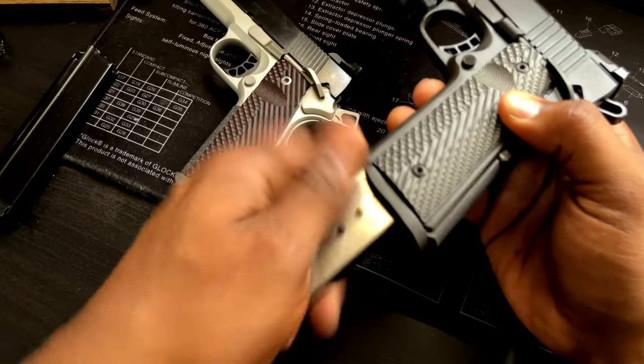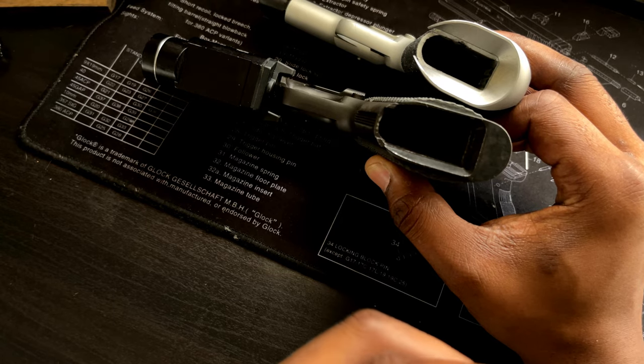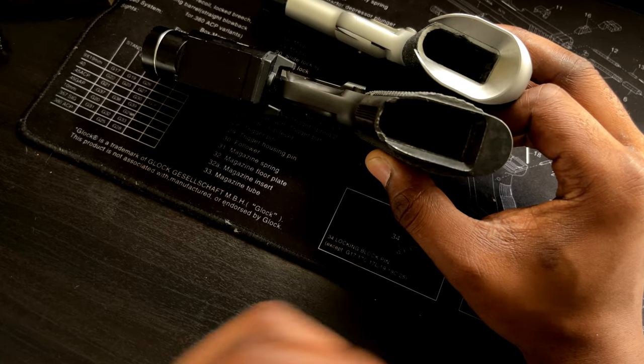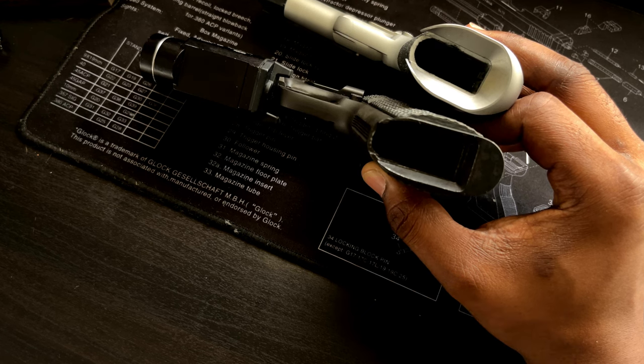I felt the need to show another 1911 with the industry standard average Magwell on it, just to say they're not even on the same level. I think by now you guys get it — Stan Chen Customs. This is the way.